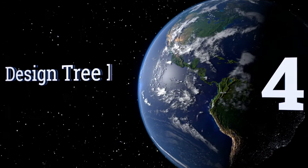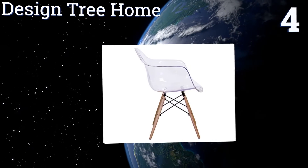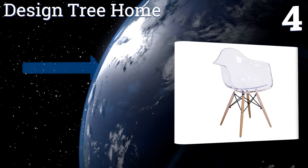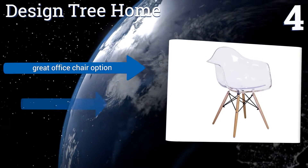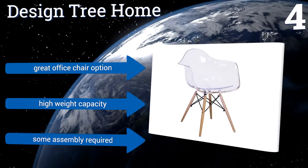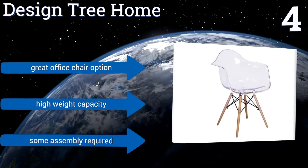Halfway up our list at number 4, this Design Tree Home armchair is modelled after an iconic seat designed by the legendary Charles Eames, but it costs only a fraction of the genuine article's price. Its legs are made from rugged beech wood supported with steel crossbeams. It makes for a great office chair option and has a high weight capacity. Some assembly is required.